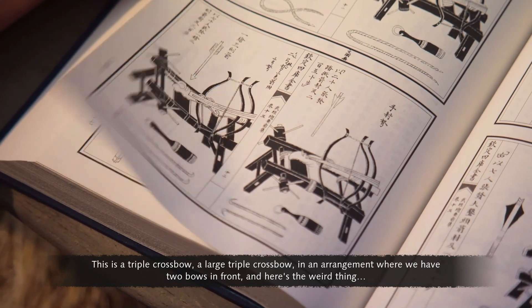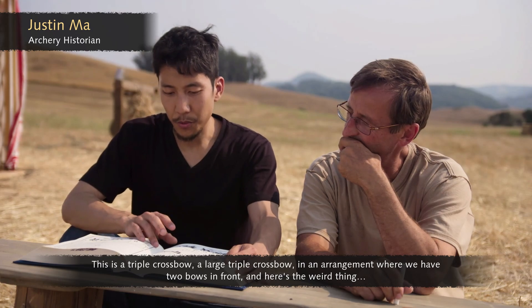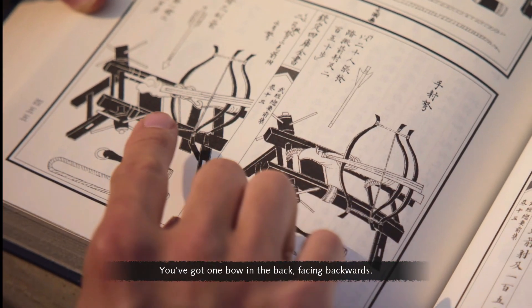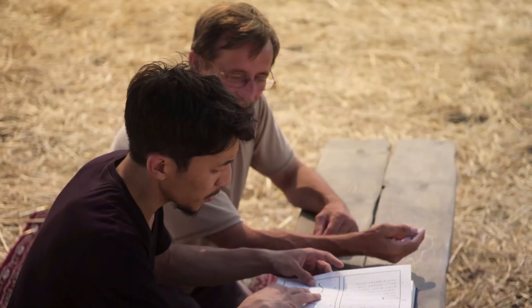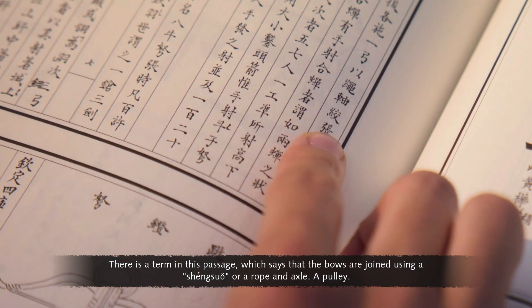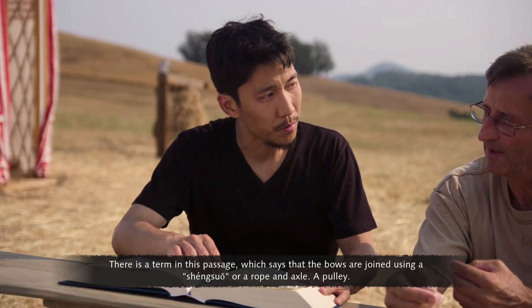This is a triple crossbow — a large triple crossbow — in an arrangement where you have two bows in front. And here's the weird thing: you've got one bow in the back, facing backwards. There is a term in this passage which says that the bows are joined using a shenzhou, or a rope and axle — a pulley.